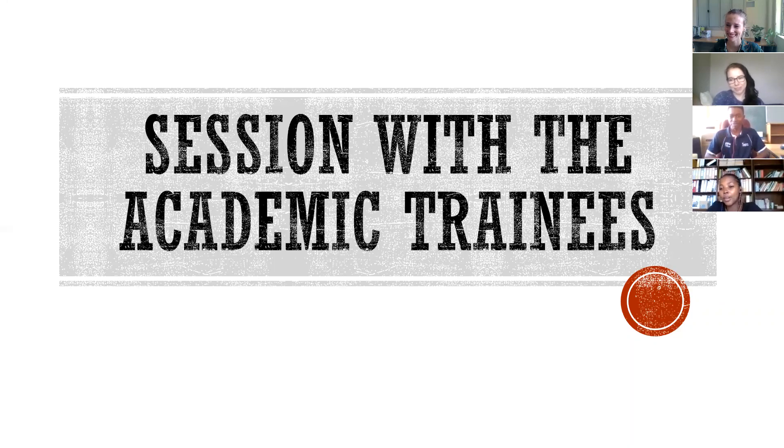Hello guys, I'm Tioho Fakumalwani but you can call me Tioho. I'm your tax trainee from the Poch campus. Hello everyone, my name is Tirele Tomasetlo — you can call me Tire for short. I'm the academic trainee at the Mafitian campus.